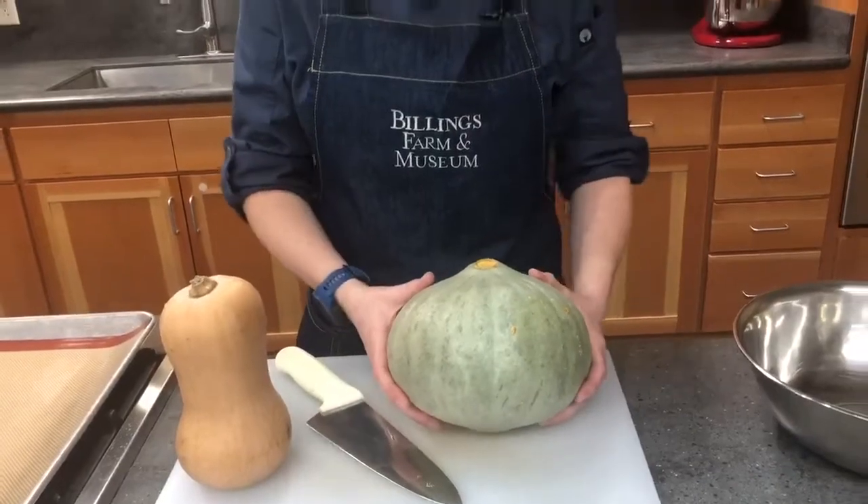Hubbard squashes can range anywhere from 5 to 15 pounds, so pick the size that you want. If you're making lots of pies, obviously pick a bigger squash, but the bigger the squash the more puree you're going to have.